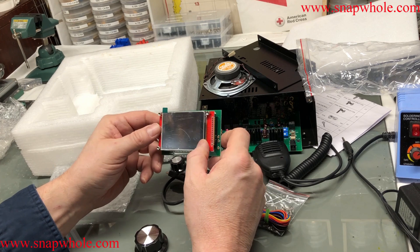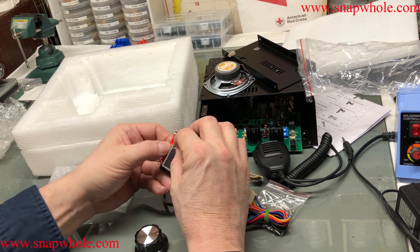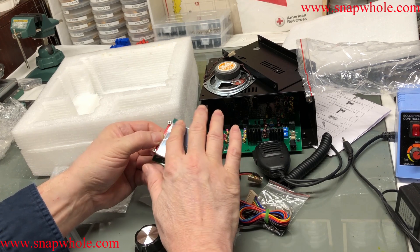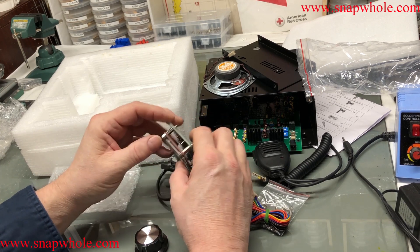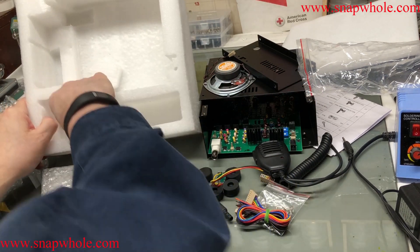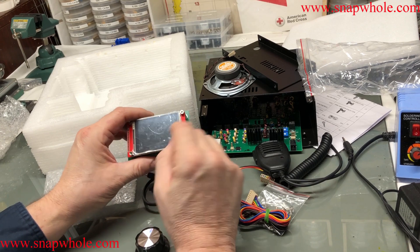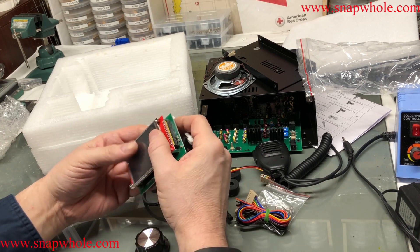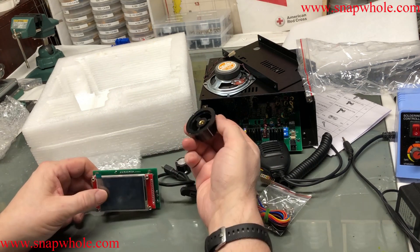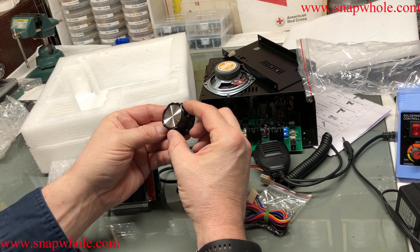I don't want to do anything to it, but I do want to make changes - not necessarily improvements. Nice screen. I'll keep that on there until I get it in the case and ready to go. It gives you a little stylus, kind of neat. Big VFO knob - that's very nice.